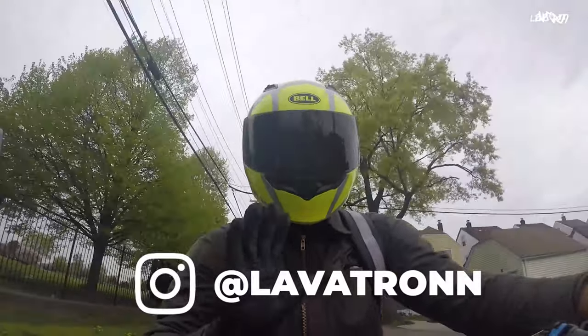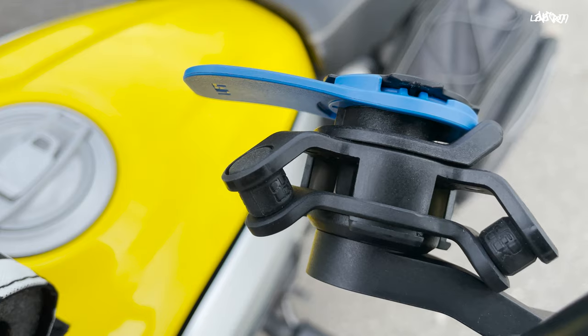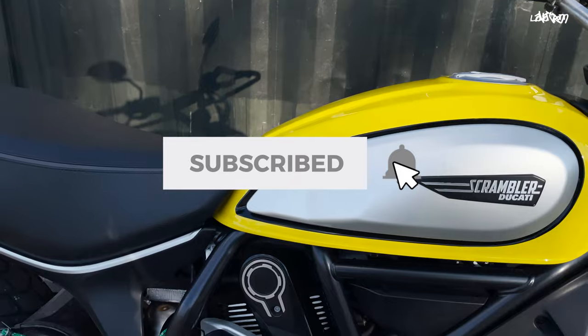Hey, I'm Lavatron, and on this channel you get quick motorcycle how-tos and product reviews like this. If you're new here, hit that subscribe button down below for more.